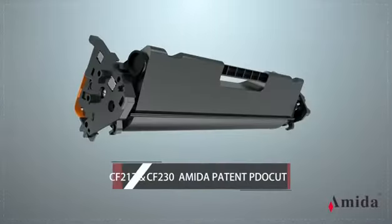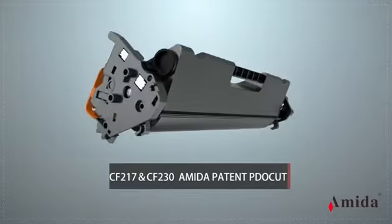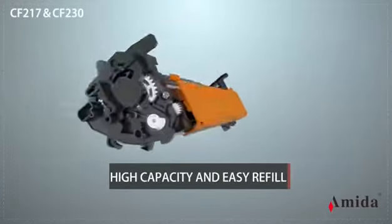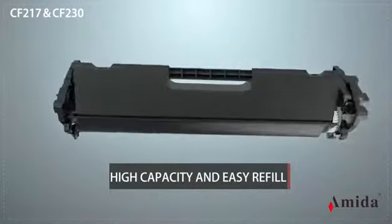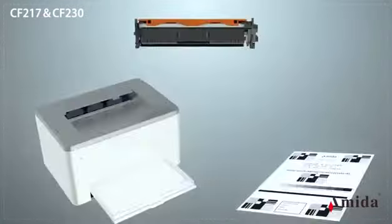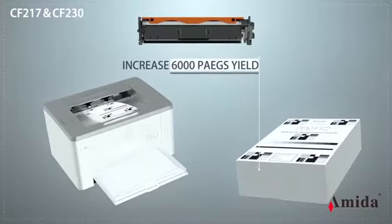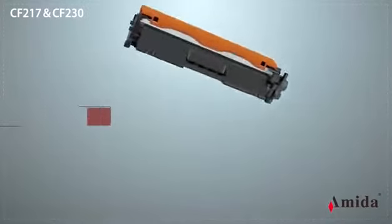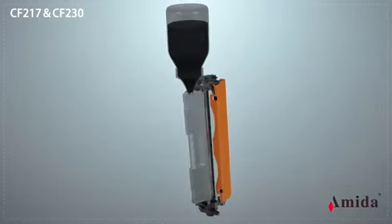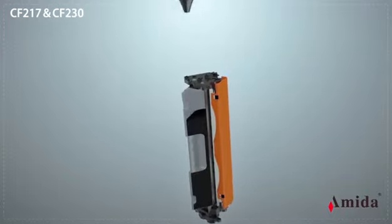Amida Patent Products: the Amida Durable Toner Cartridge is a patent product with zero-waste toner powder, high-capacity and easy refill. The extra high-capacity toner hopper increases 6,000 pages yield. It features an easy refill design — there is a refill hole with a seal plug on the toner hopper that can be opened and refilled, so you can experience the fun of easy refilling.